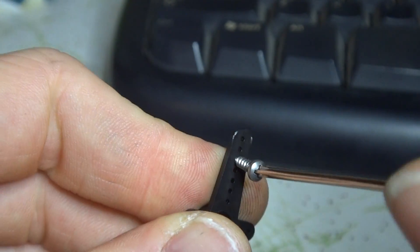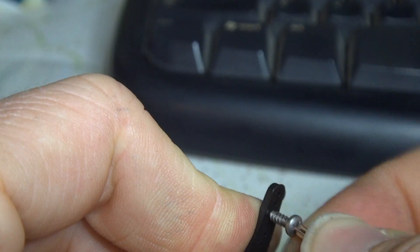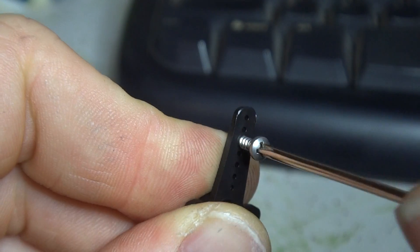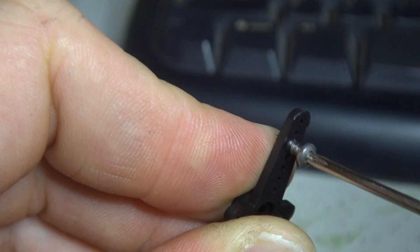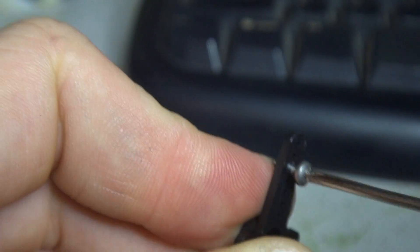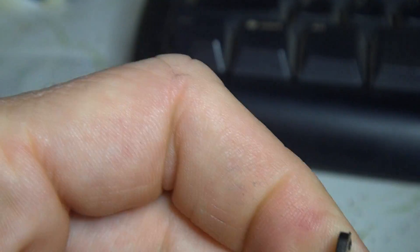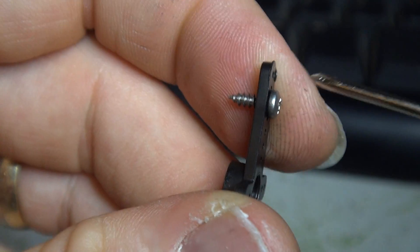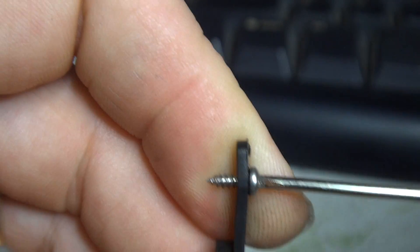If we proceed here we can manage to get it in. We do make a bit of a mess of it on the way through. That one's actually gone through quite nicely. But if we keep screwing you'll actually see the servo horn ends up turning itself.